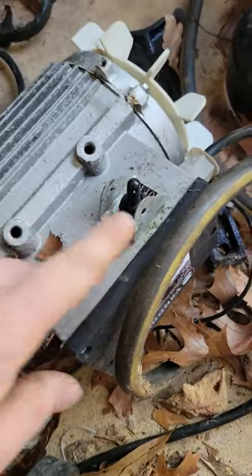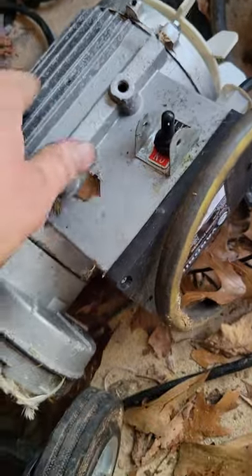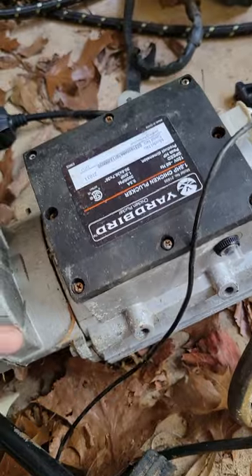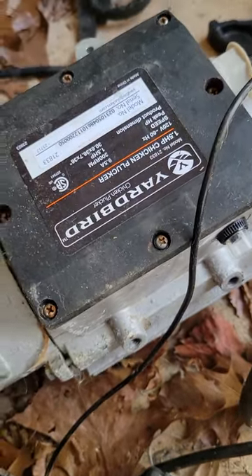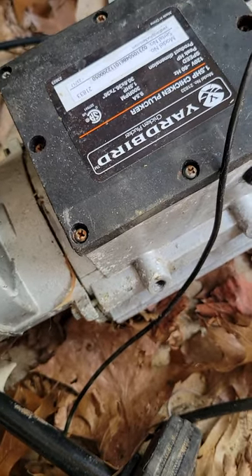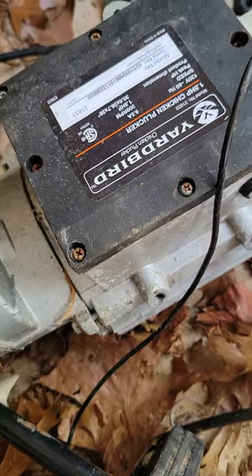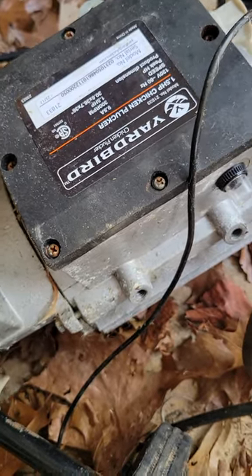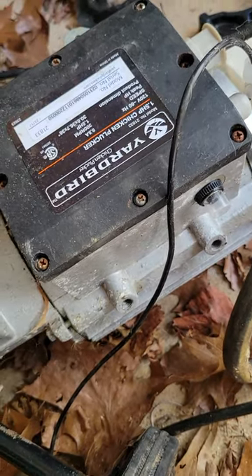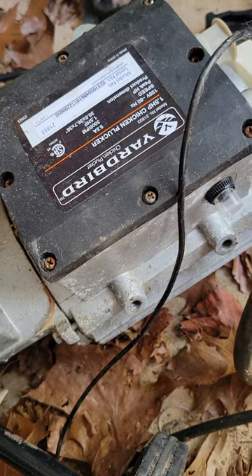It just buzzed. We replaced the actual switch because it was corroded with water. Inside this box there's what I believe is called a starting capacitor — it was full of water. We replaced that hoping it would get it to start, but the motor still didn't work. It also had a relay in there that was full of water, and replacing that didn't fix it either.